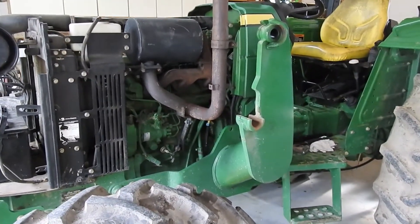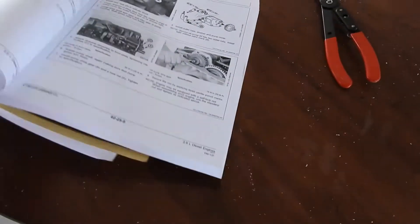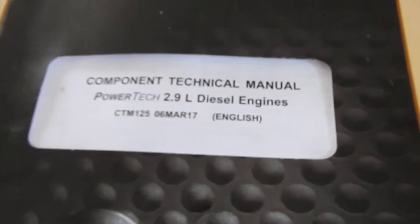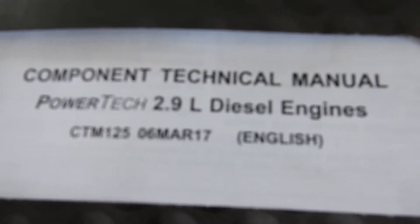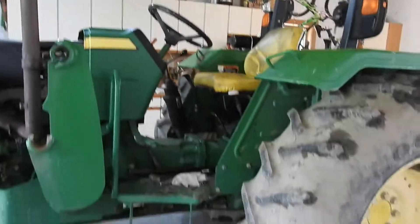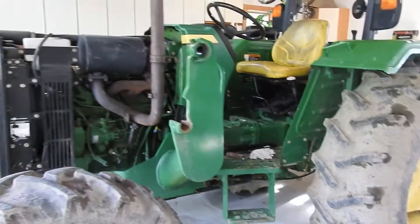I got the manual which I have here — this is the manual from John Deere, which is the 2.9 liter diesel engine Power Tech. So that's what I'm going to do. It's going to be a long process. I'm hoping to film it all and give the results at the end.